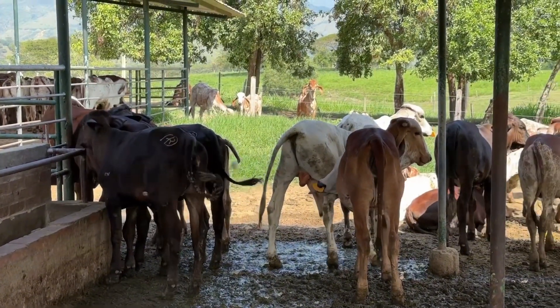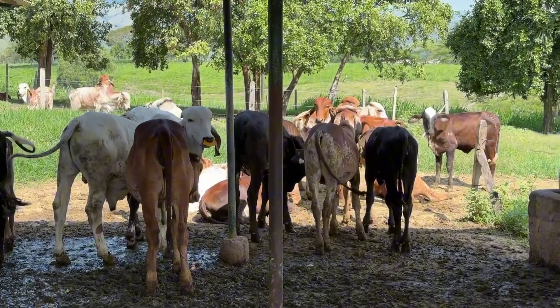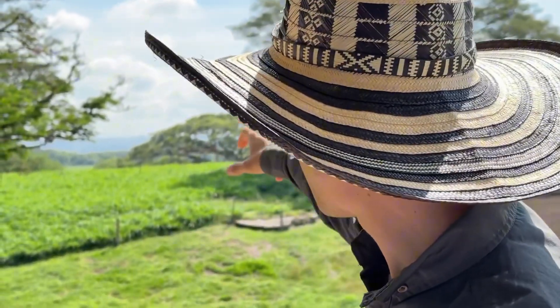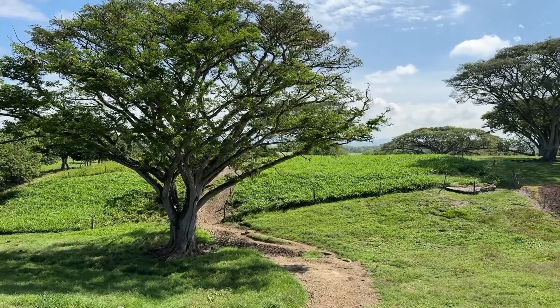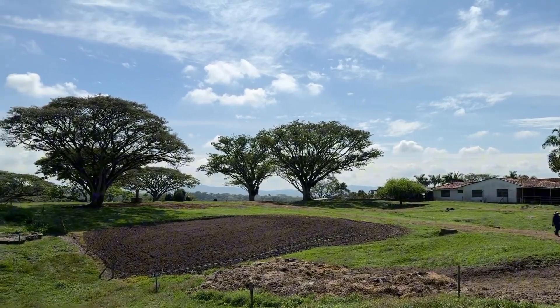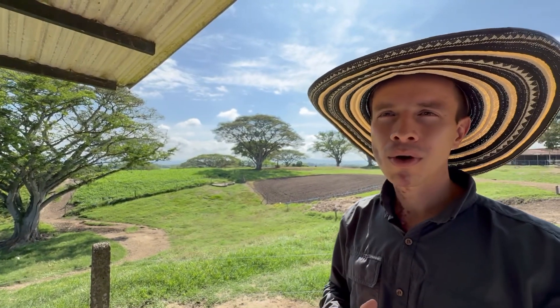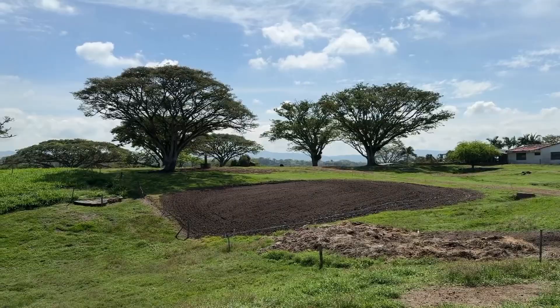The transition group consists of fully weaned calves that no longer receive milk. In this stage, we provide them with three kilograms of grain daily and they begin grazing for their forage. Each grazing plot is 500 square meters — well-managed, harvested at the optimal stage, and fertilized. From this point forward, the calves must learn to harvest their own forage. This phase is essential for adapting them to the grazing-based system we use, transitioning them into fully grazing animals while still receiving three kilograms of grain supplementation.